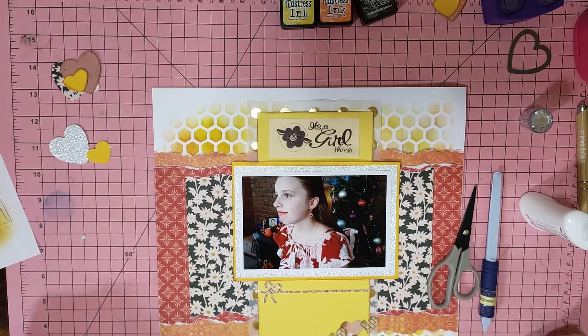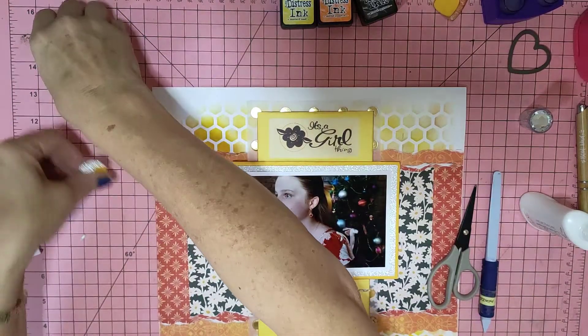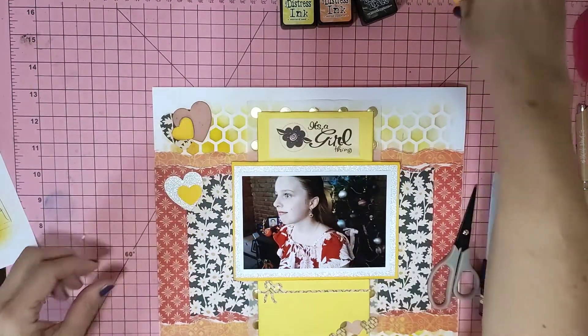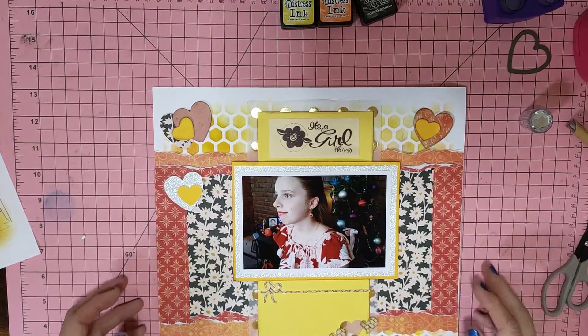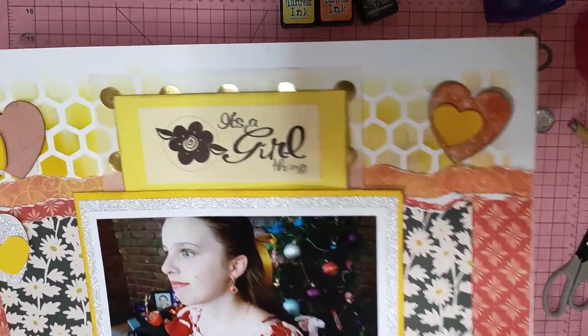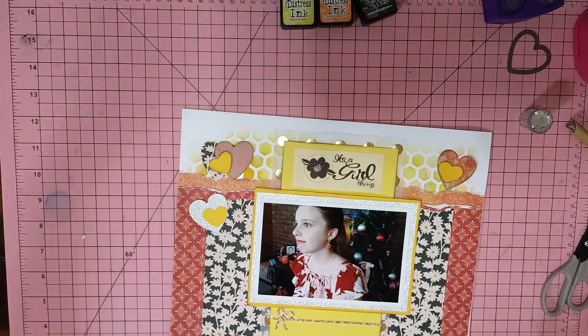What else do we need to stick on now? All the hearts. I'll have that one down there, that one up there, that one up there — there, and there. So one, two, three, four, five, six — I'm missing one. I'm missing some silver hearts. I've added up those. How do you lose hearts that were just on your desk?